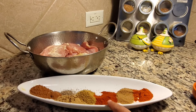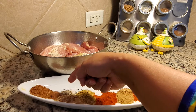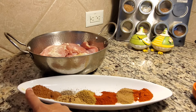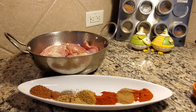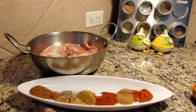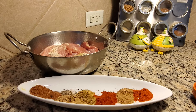Chaat masala, paprika powder, jeera powder, dhaniya powder. Margana powder and damar powder — 1 teaspoon of garam masala powder, 1 teaspoon of zeera, 1 tablespoon of sara powder, 1 tablespoon of chicken powder, 1 teaspoon of salt, 1 teaspoon paprika, 1 teaspoon chaat masala. You can add more or less.